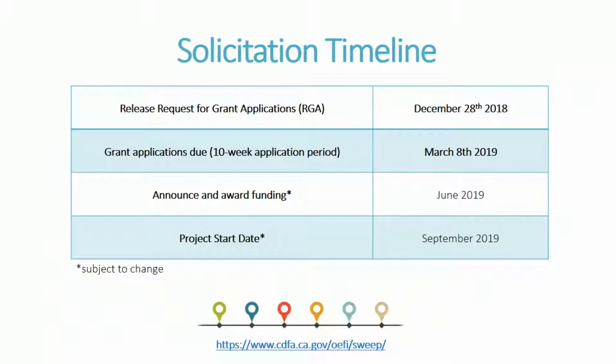This is our solicitation timeline. We released the Request for Grant Application (RGA) on December 28th, 2018, which you can find on our SWEEP webpage. Grant applications are due on March 8th, 2019 — a 10-week application period, which is also an extension from the past. We anticipate announcing awards in June 2019, with project start dates of September 2019. Those are subject to change, so I encourage you to visit the SWEEP webpage to stay up to date.